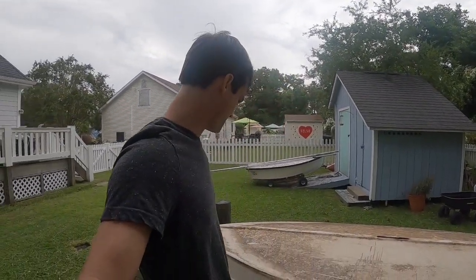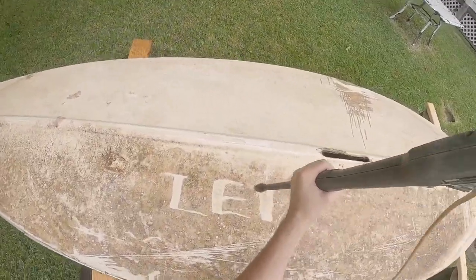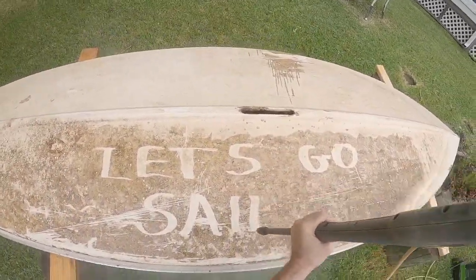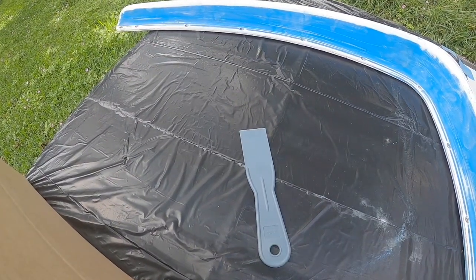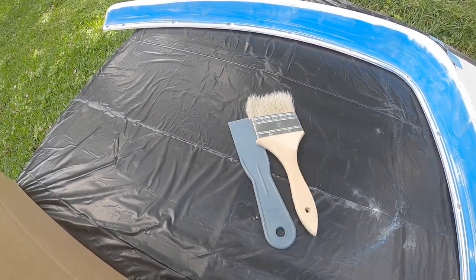This is our family sunfish and it needs a lot of work. Once we're done with the work we can take it sailing. Actually this is an episode about epoxy and fiberglass.